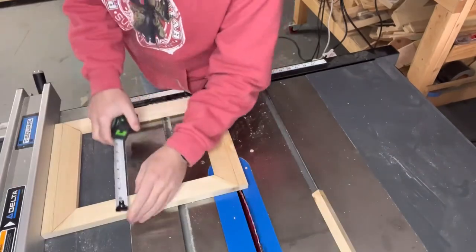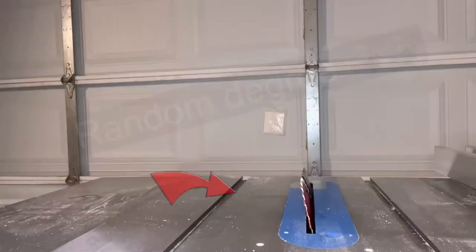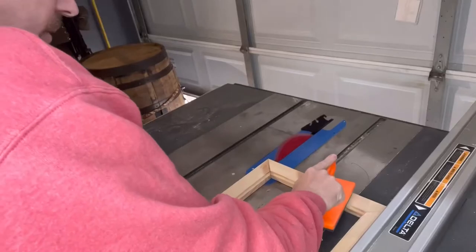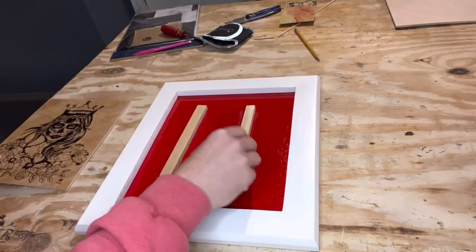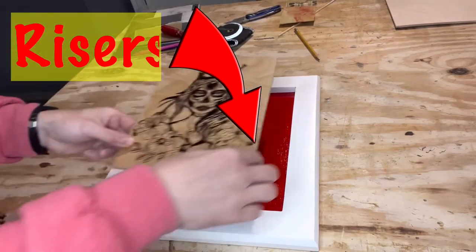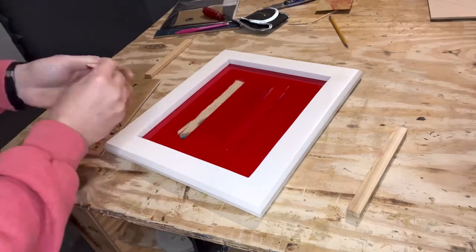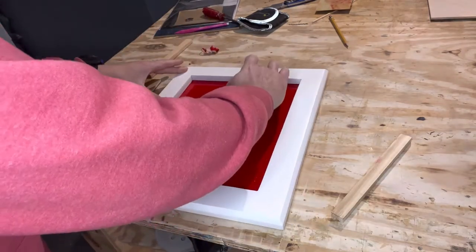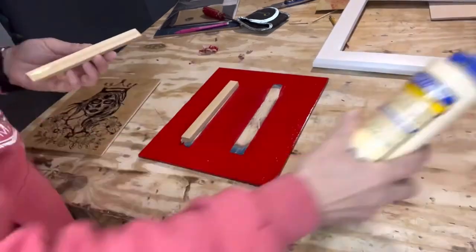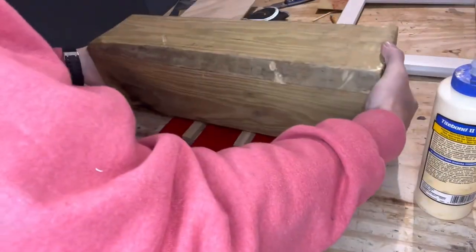I felt like the edges were a little too thick for this project, so I went ahead and cut them down on the table saw — this was only for a decorative chamfer. You can kind of see where I'm going with this now: these pieces will be here and then the artwork is gonna be centered in there and kind of float. I didn't want it glued to a painted surface.